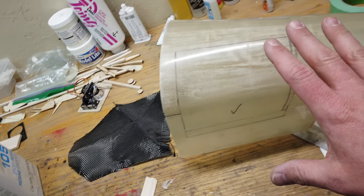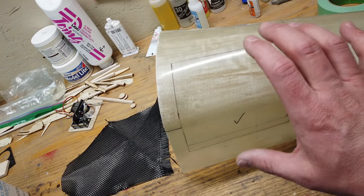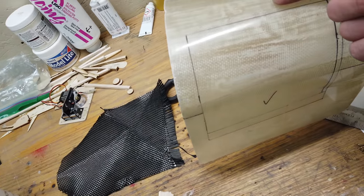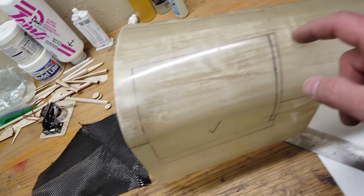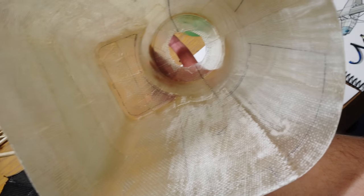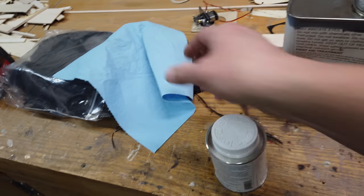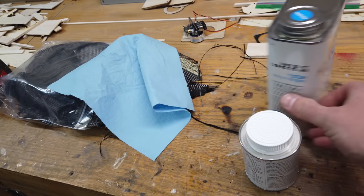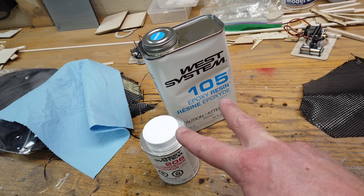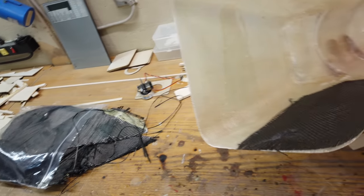Step one with the cowl: we need to reinforce the door area to keep it nice and stiff so it holds its shape. We're going to put a layer of heavy carbon cloth over the door area, overlapping the remaining cowl area just a little bit. The cloth is cut; we just need to mix up our West Systems 105 resin and 206 hardener. That's what we'll be using to glass the plane.